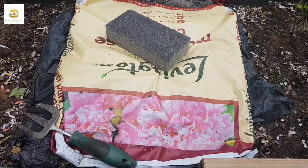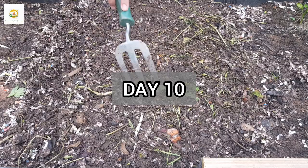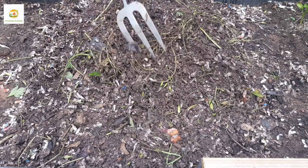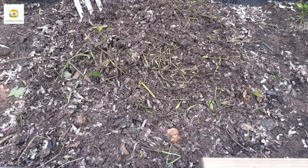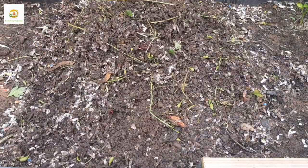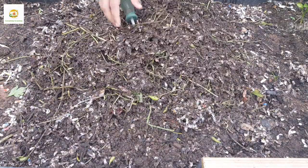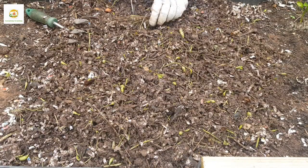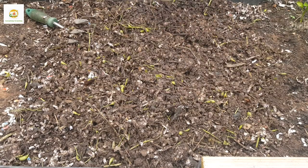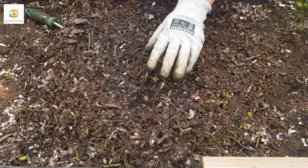This is after two more days — Wednesday — and it's been 10 days since I started this process. As you can see it's looking really nicely broken down. If you want to use this compost as a mulch it's nice and ready now. You can sieve it to separate the small and large parts — use the finer compost for seed starting and potting up, and let the bigger parts break down further.